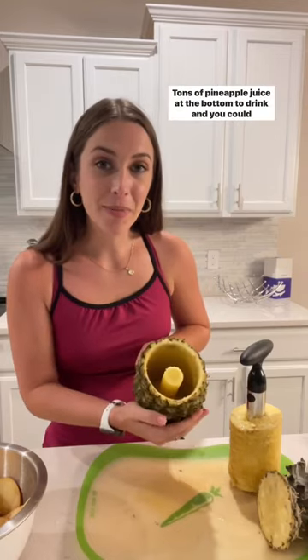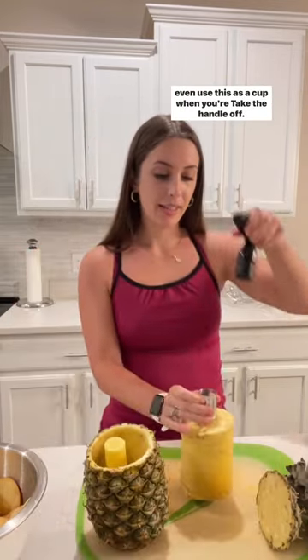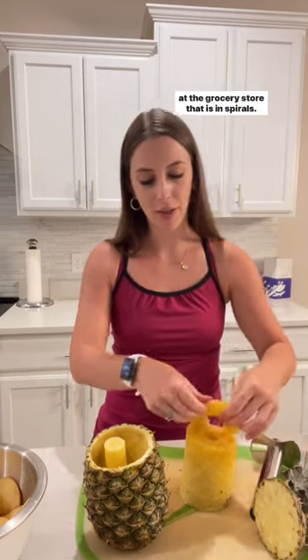The core is still in there. Tons of pineapple juice at the bottom to drink, and you could even use this as a cup when you're done. Take the handle off, flop it over, and just like that, it's just like the kind you buy at the grocery store.